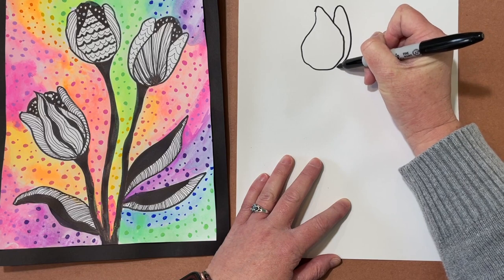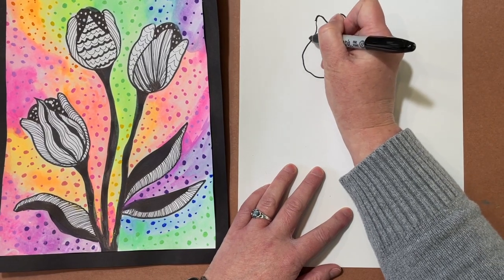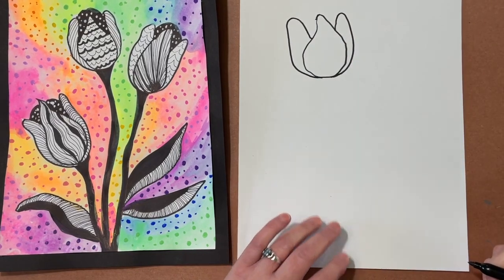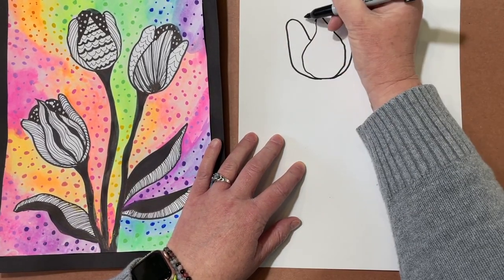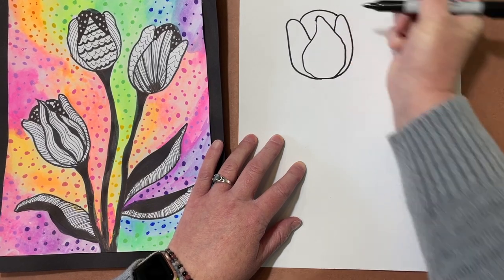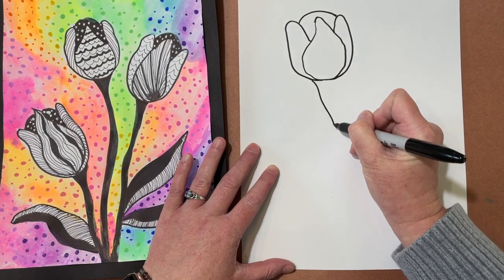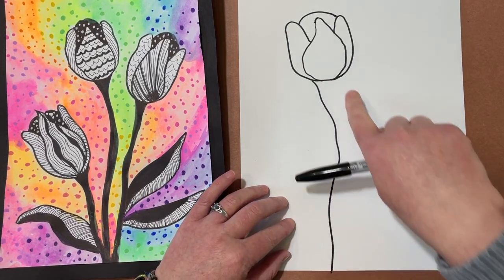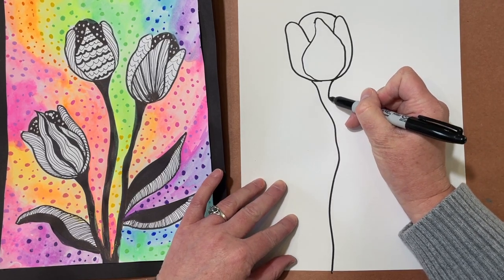Now I'm going to draw two more petals on each side — they come up like a finger and attach at the bottom. They don't have to be symmetrical at all. I'll add a rainbow line to connect the petals. Before drawing the second tulip, I'm going to add the stem — curving the line downward, keeping it loose. It's going to be a little thicker at the top and follow the curves of the stem.